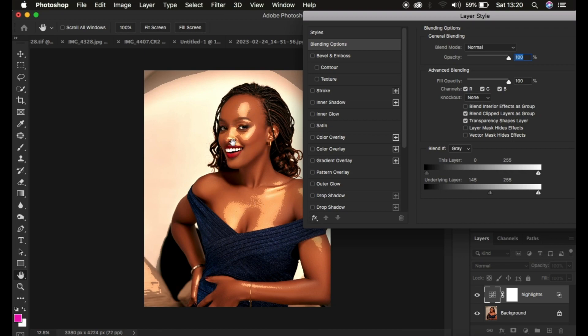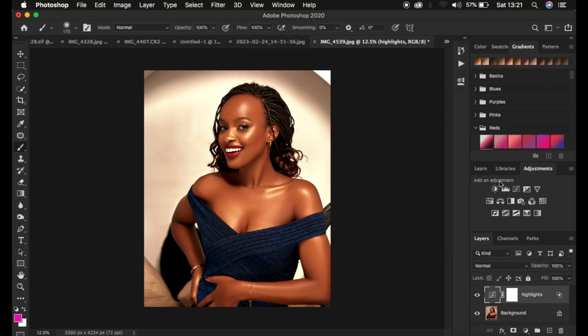Now that we're targeting the highlights, you can see the transition looks a little rough. To smooth it out, hold down the Option key on Mac or the Alt key on Windows, then left-click to split the triangle. Drag the two halves apart until you have a nice, smooth transition between the highlights and the rest of the image. When the transition looks good, click OK.